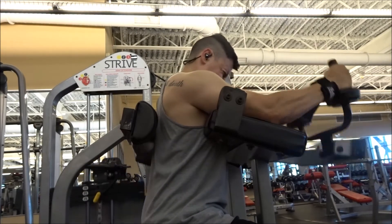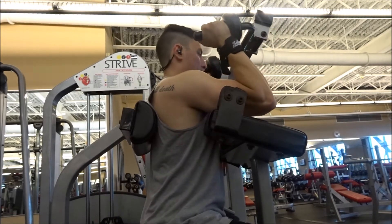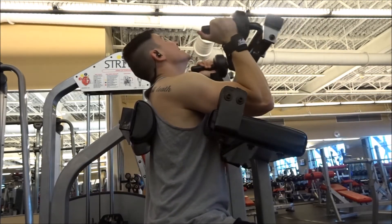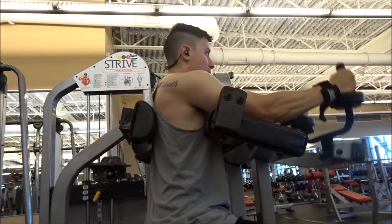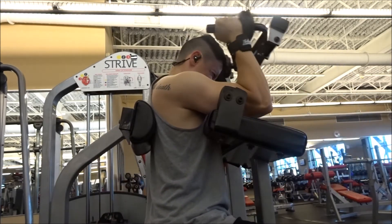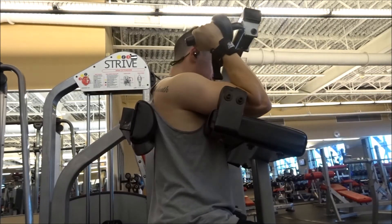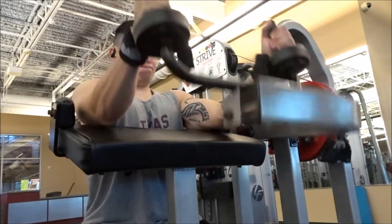On this exercise I went with a machine tricep pushdown. I really like using these machines because they help isolate your tricep. It's always great towards the end of your workout when you're burnt out from pushing dumbbells and weights — you get on the machine and make sure you're truly isolating the area you want to hit. I've been doing these tricep exercises within my shoulder day because when you're doing presses for your shoulders you're generally working your tricep, so I like to add a couple of tricep exercises into my shoulder days.